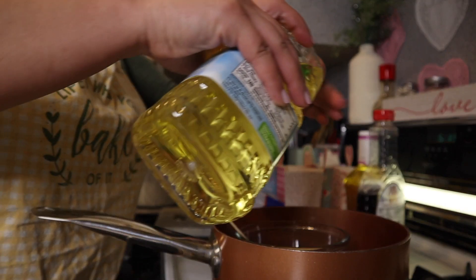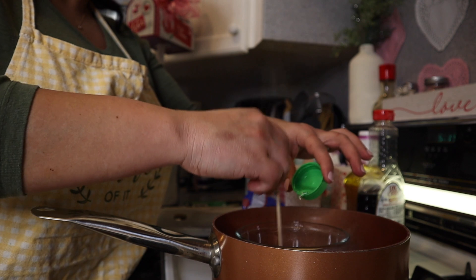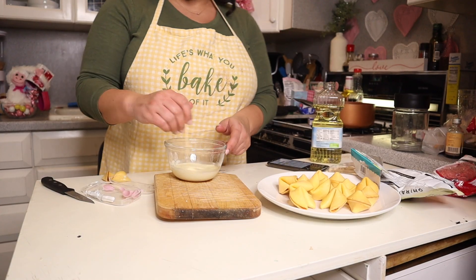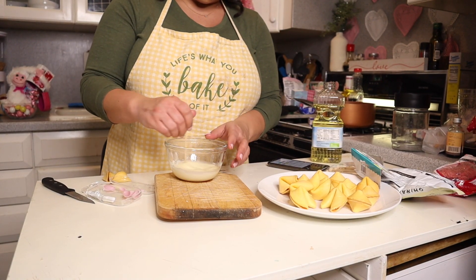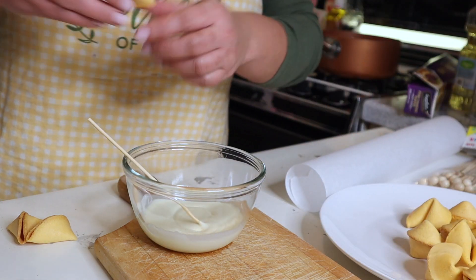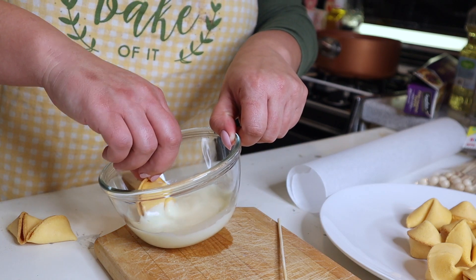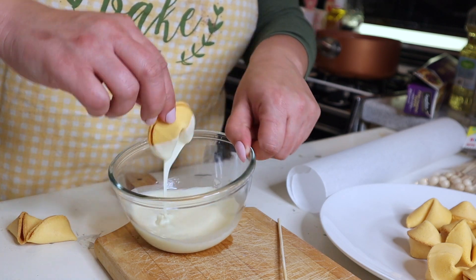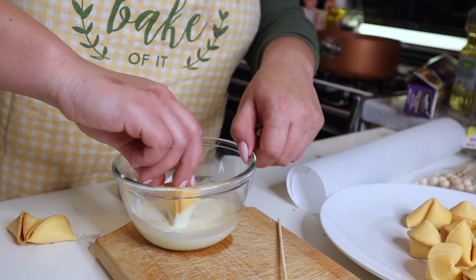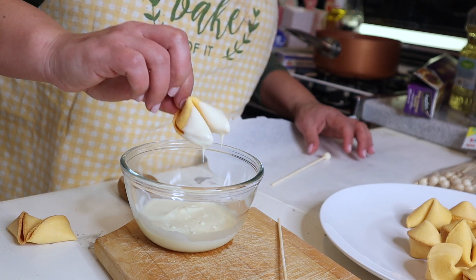To help thin out the chocolate and give it that nice glaze, just add in a little bit of canola oil and continue to stir until it's all melted. Once the chocolate is melted, we're going to dip the ends of our fortune cookies into the chocolate and put them onto some parchment paper. I did double dip them — I dipped all the cookies once, put them in the fridge for about 15 minutes, took them back out and dipped them again. This way they have a nice thick coating of chocolate, which makes them taste even better.